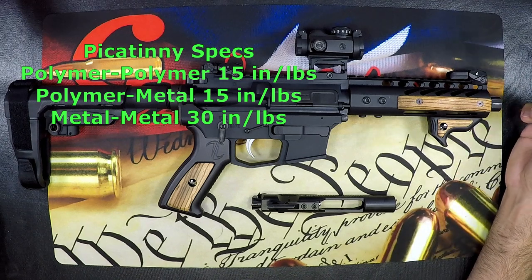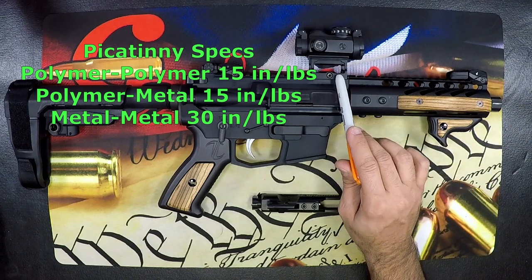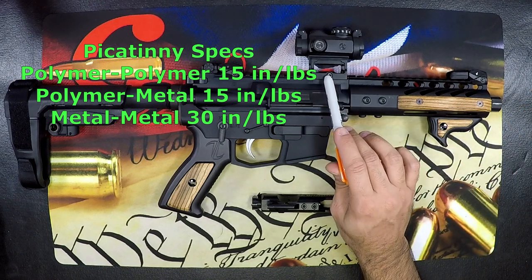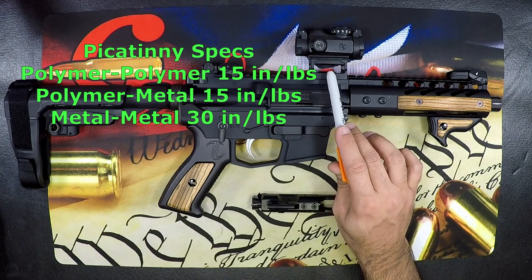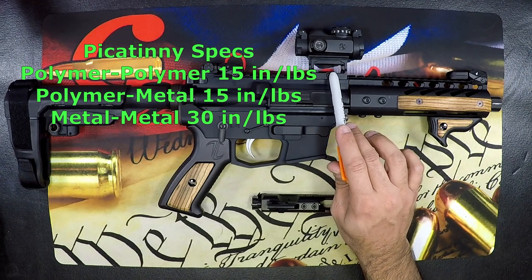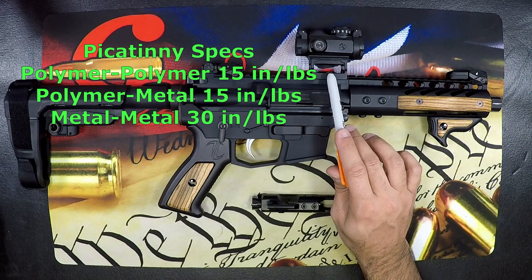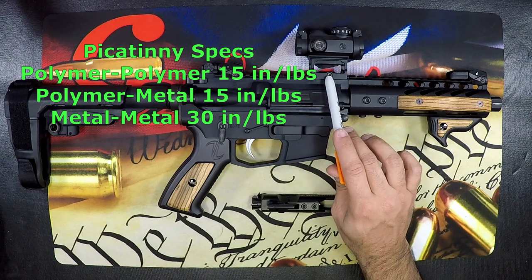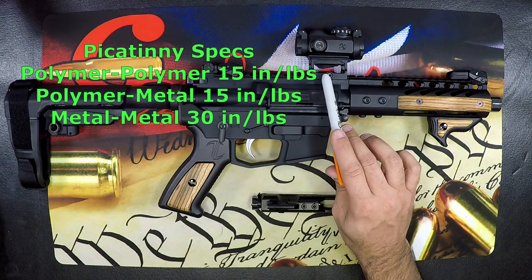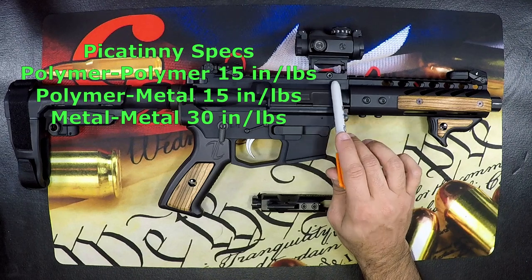For metal-to-metal picatinny attachments — for example, a mount for an optic — you can go up to 30 inch pounds. This may differ by manufacturer, so pay attention to their specified range. The common mistake here is that the screw will break off well before you damage anything on the picatinny attachment itself.